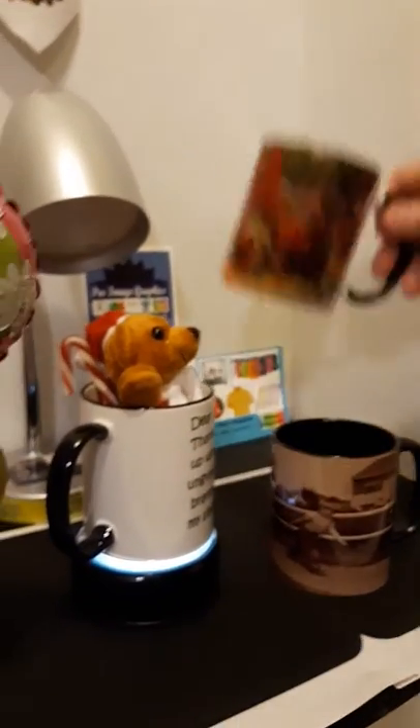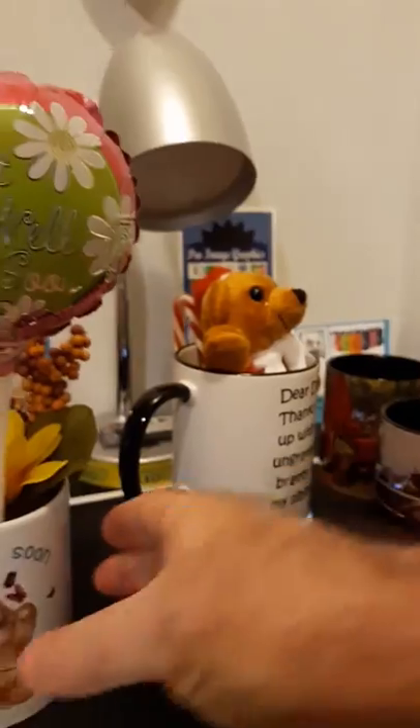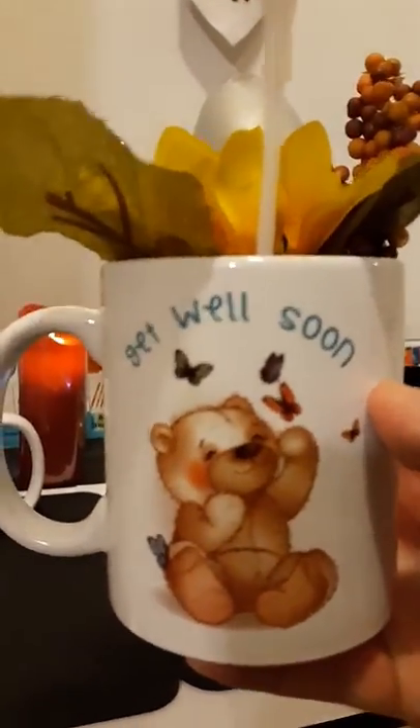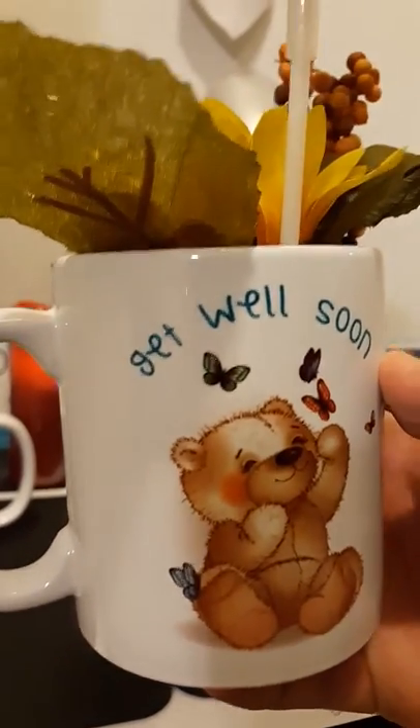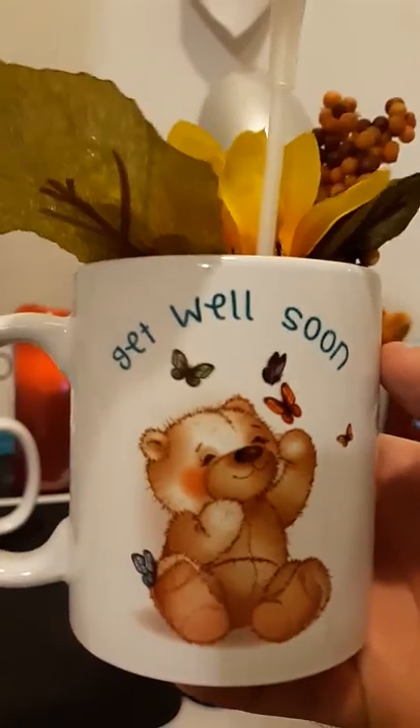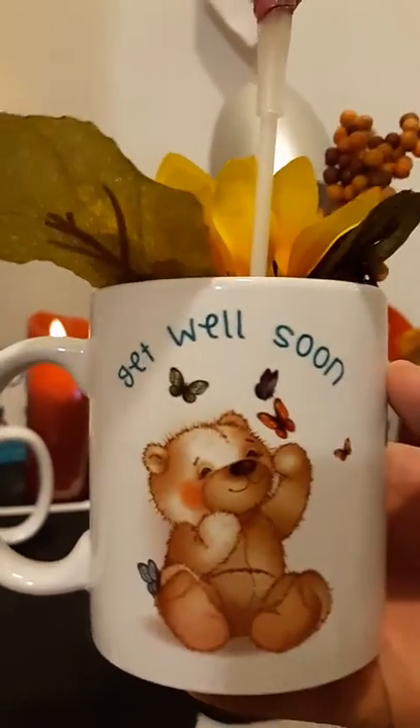We're real proud of these. And again, we can put anything you want on them. This is one of our beautiful get well mugs. We ship these to the lower 48 states, so we can ship them directly to hospitals or homes, or we can ship them to you and you can get them to where they need to go.